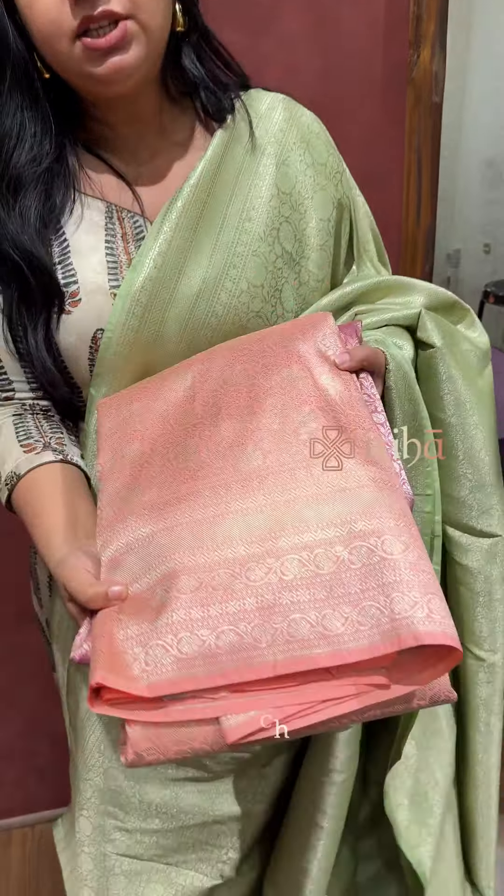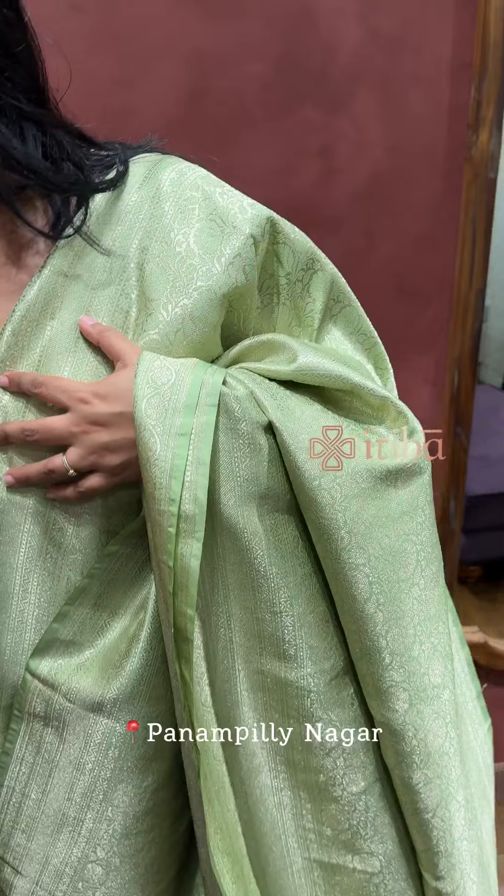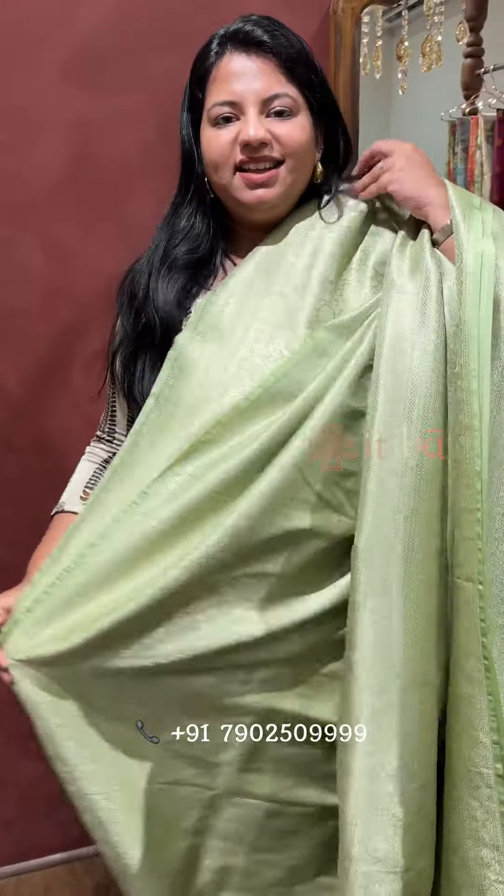Light peach color. The sari is readily available at our shop in Panampulli Nagar, and for online purchase, contact our WhatsApp number. Thank you, we'll see you some more time.